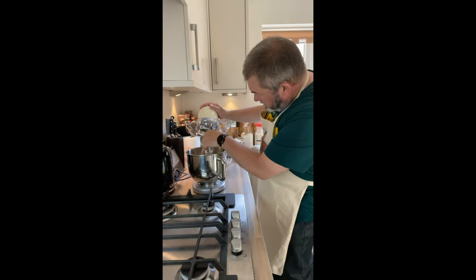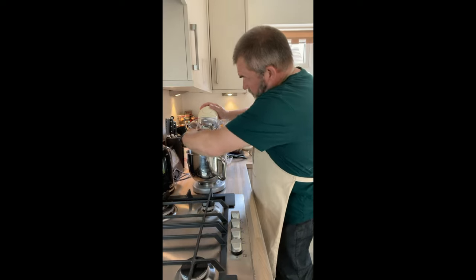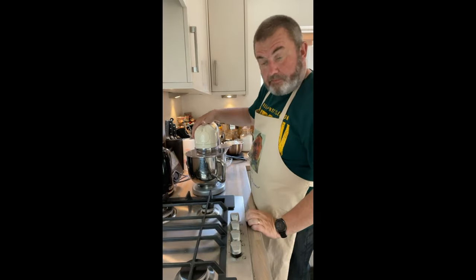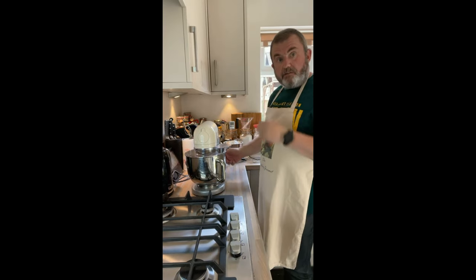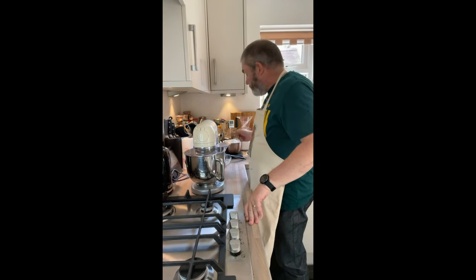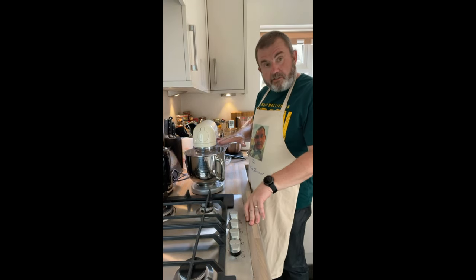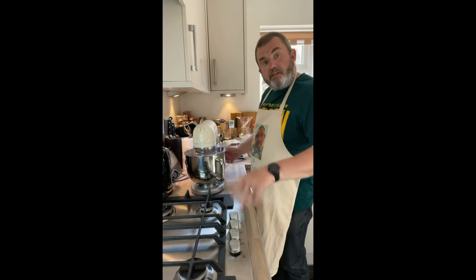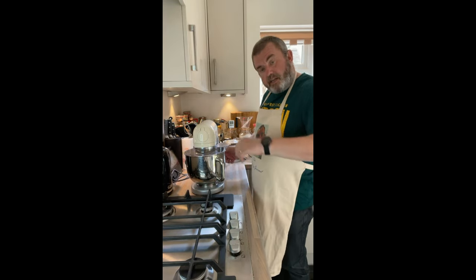I've put the guard on this time because we're going to be adding some icing sugar, which will go everywhere. We're just going to beat the butter and cream cheese together, then sift in half of the icing sugar — I've got 840 grams of that. Mix that in and then add the other half.